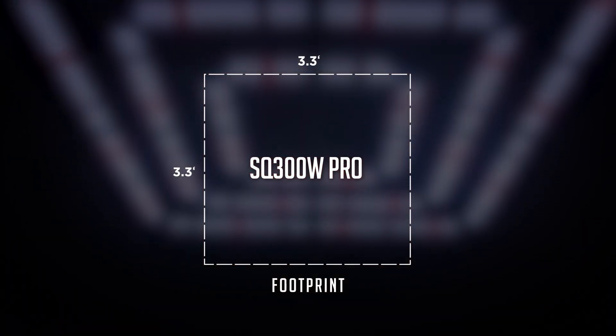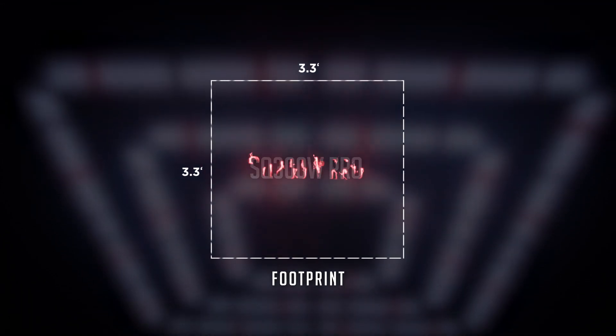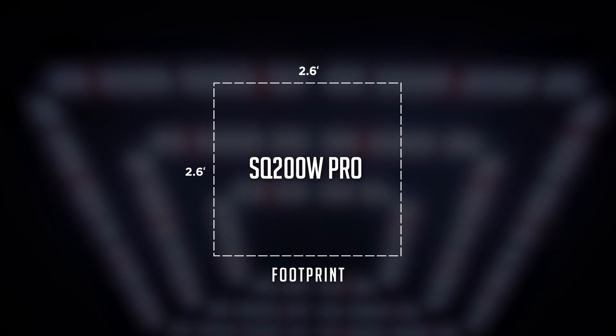These high efficiency grow lights are a perfect full cycle solution for home grows, grow tents, grow rooms and all kinds of indoor cultivations. With a footprint coverage of up to 3.3 by 3.3 for the SQ 300 Watt Pro, and 2.6 by 2.6 for the SQ 200 Watt Pro.